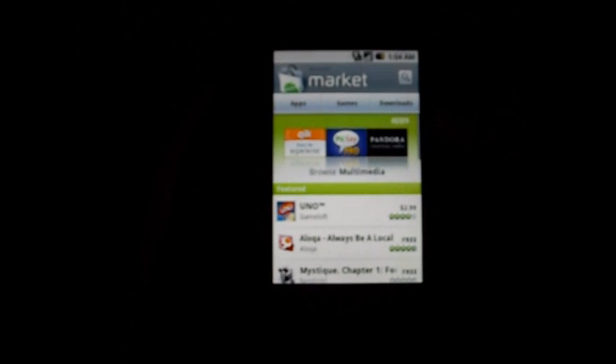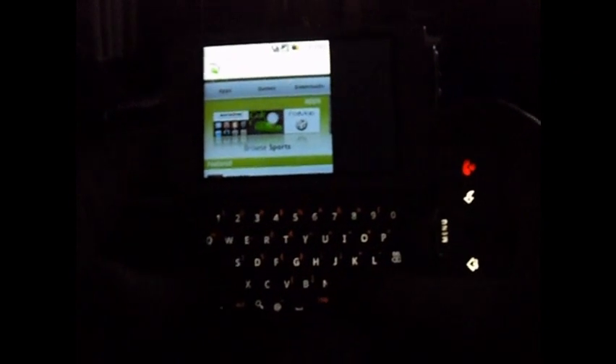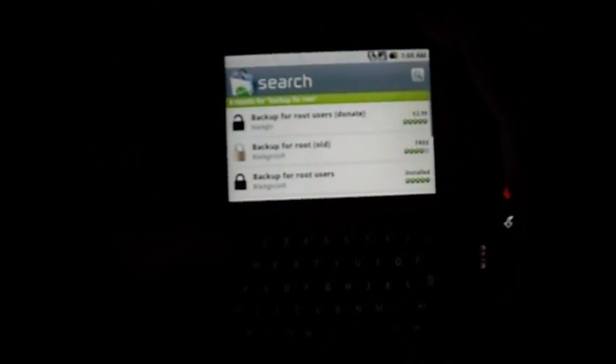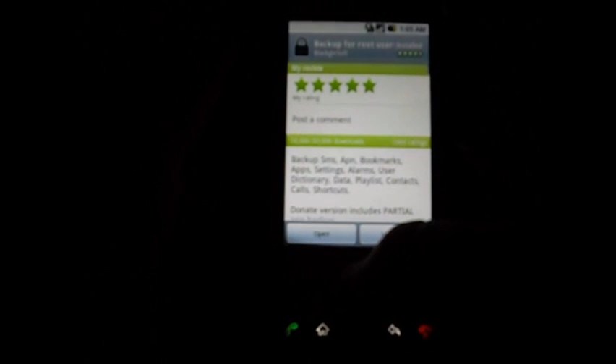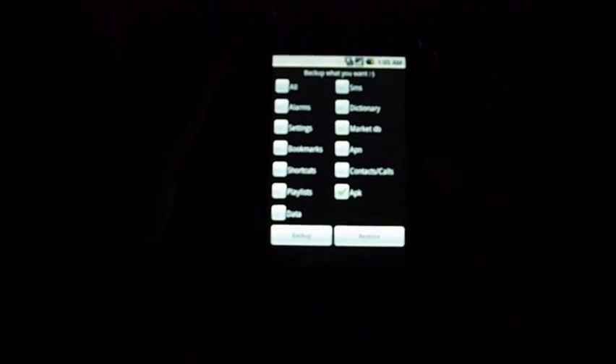Instead of having to download all your apps that you had before, you just download Backup for Root Users. Go to your market, type in backup — Backup for Root Users. You'll see the donate version and the old version; you want the regular version. It's already installed on mine, but you click install. When it's done installing, open the app and click APK. Then you have the option of restoring — click restore and it's going to restore all the apps you had backed up. Whenever you flash a ROM, you can take all your apps with you.